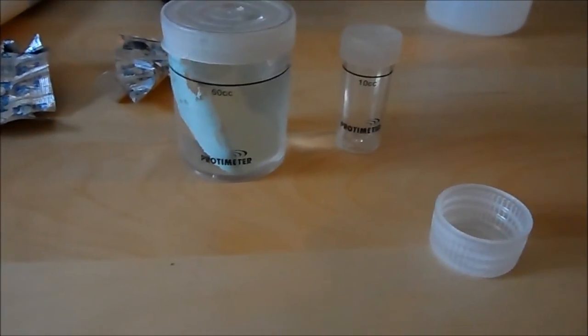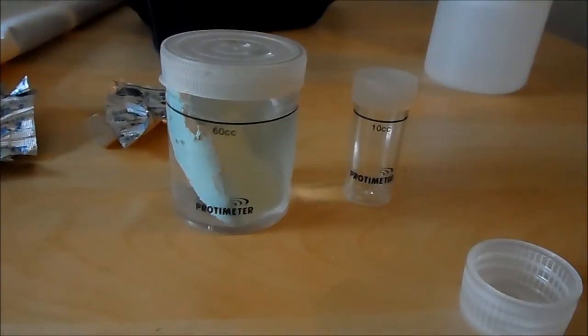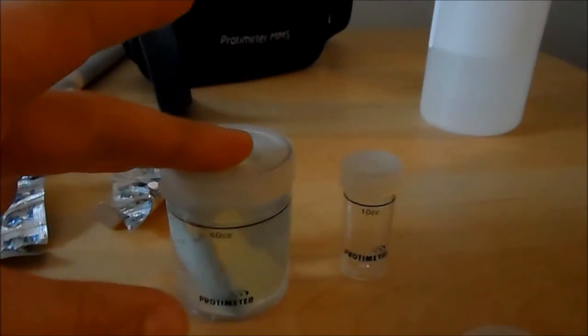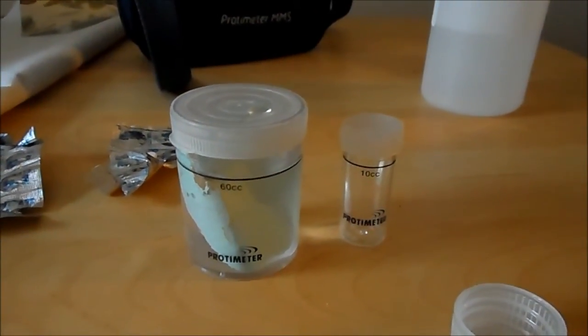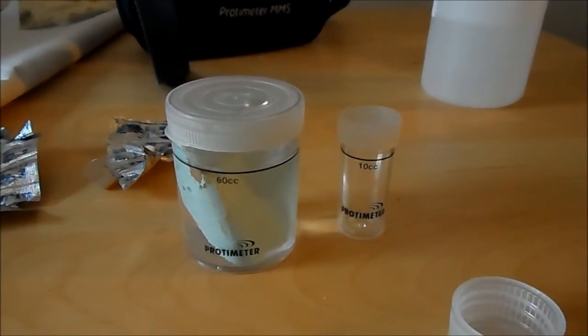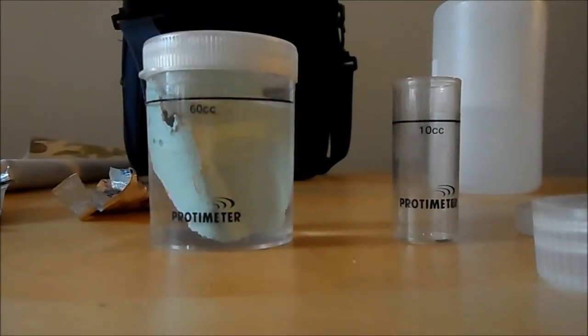The next part of the video shows putting together the salts tests. We normally do this on site but for the sake of doing a video we've done them back here at the office. We're sampling a five square centimetre piece of wallpaper taken from the chimney breast that you saw in the earlier videos — the green wallpaper currently in the larger vial on my left hand side. This has got 60 millilitres of deionised water in it. We shook it for about 40 seconds to help the sample transfer into the deionised water. Then we pour 10 millilitres off the top into the secondary vial marked 10cc.